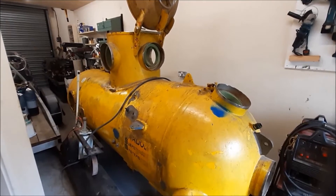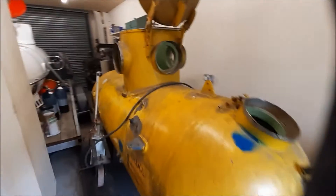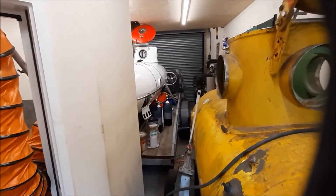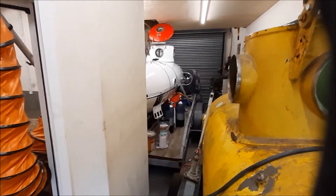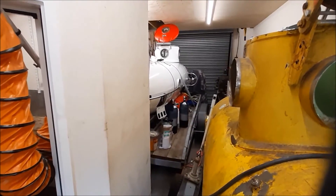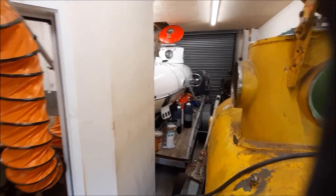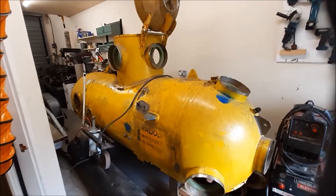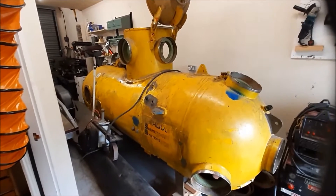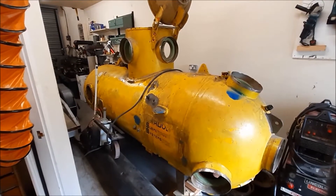Hi everyone, welcome to Albuquerque Engineering, home of Guernsey Submarine. I'm actually thinking maybe it should be called Guernsey Submarines now because we've got two. I did a web log of building that one some years ago, so anybody who's seen my website will be familiar with that. So in this case it makes sense to do a video log — we're going to do a series of videos rebuilding this 2,000 foot capable submersible.